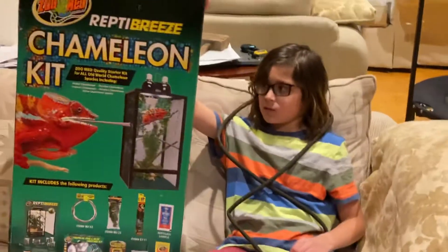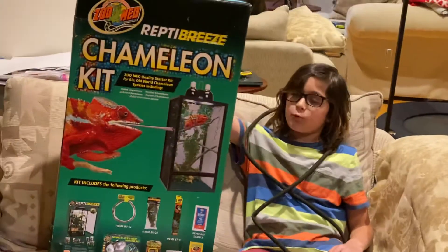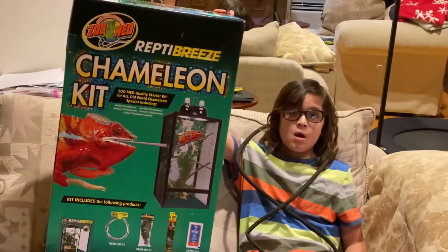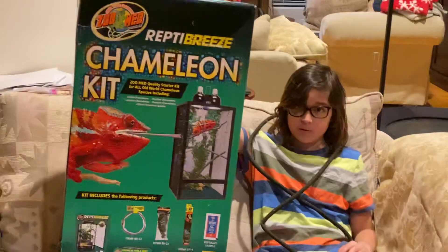Hello everyone, this is BN's Chameleons, and today — you might have guessed it — we got another Zoo Med Reptibreeze Chameleon Kit, because recently our chameleons have been brawling over the days.